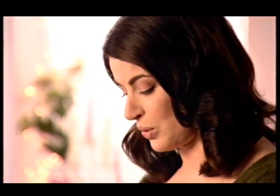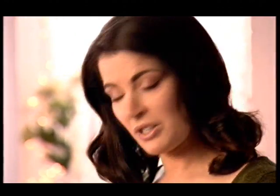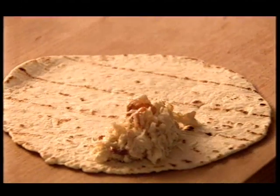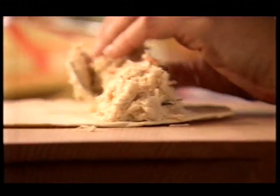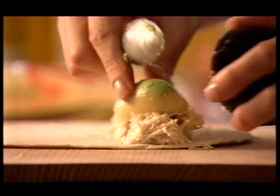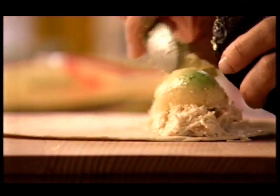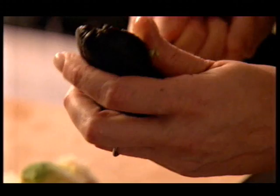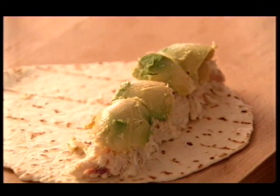And the wrap in question — by wrap, I mean use a soft flour tortilla. Lay it in front of you. You need about a sixth of the crab mixture, placed about two to three centimetres from the bottom of the wrap. This is enough for six rolls, which will make 18 wraps. Now put half a small avocado — just gouge it out in curls with a teaspoon — and lie that on top of the crab meat. We'll need three avocados in all. And a sixth of the shredded lettuce.